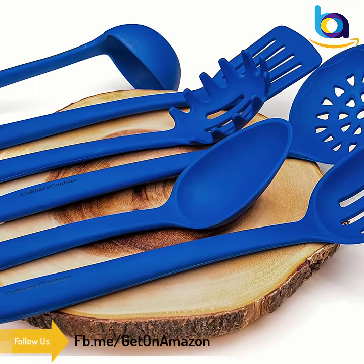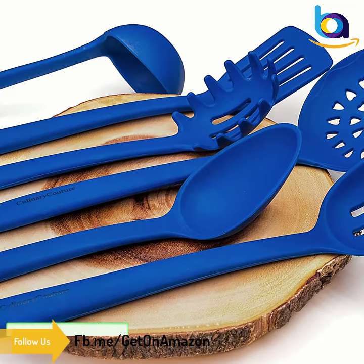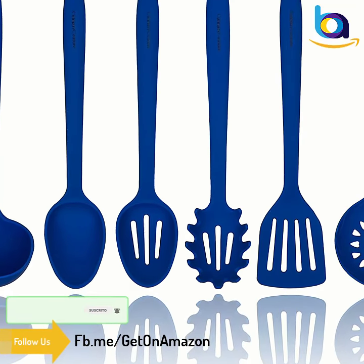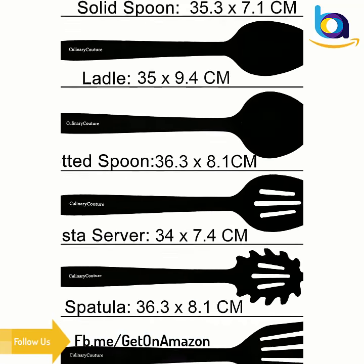Designed with a steel core, this heat-resistant silicone utensil set has been built to last a culinary lifetime. Heavy-duty and versatile to handle any recipe.